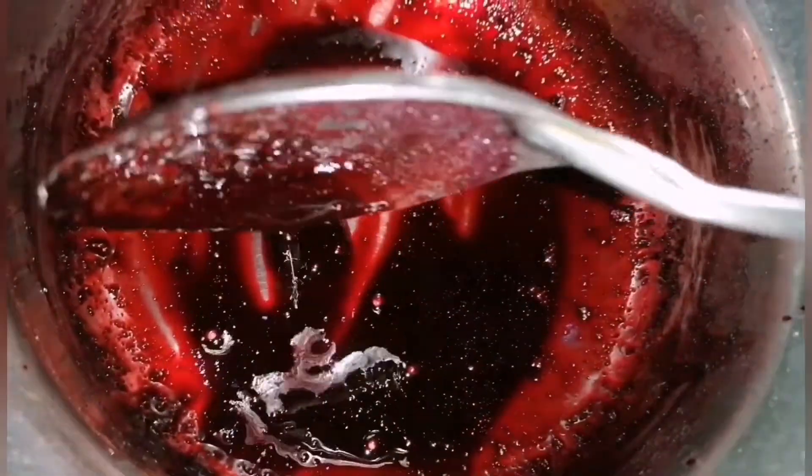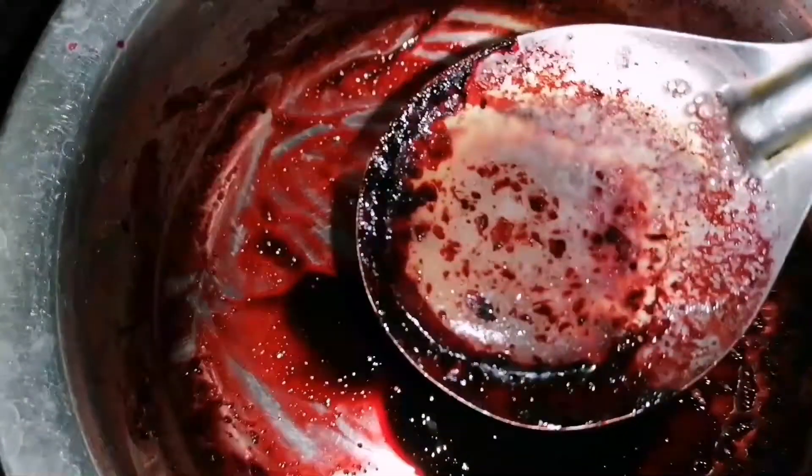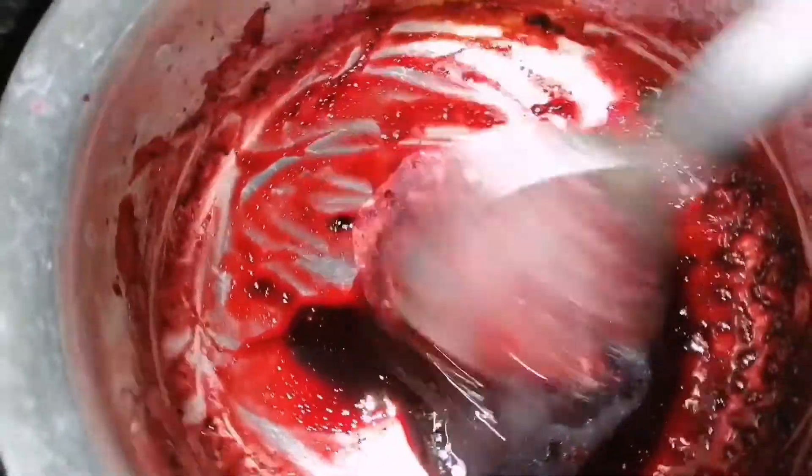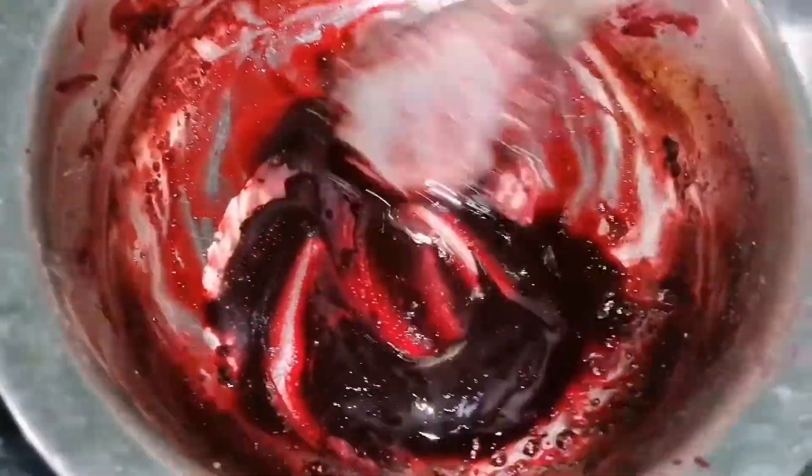We got the thick consistency now. We can add the second ingredient — that is ghee. I melted the ghee already and I'm going to add it in. You can use ghee or butter; both have the same benefits. After adding the ghee, mix them very well.